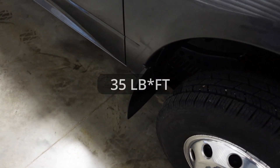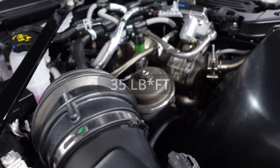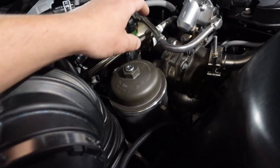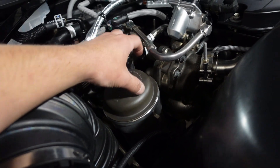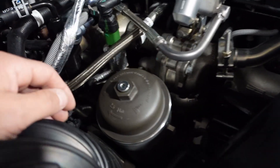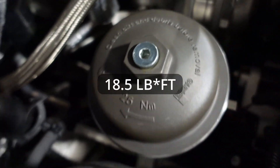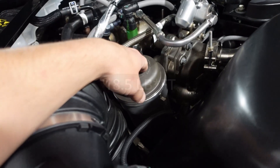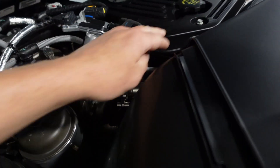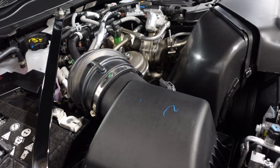Before we do that, we're going to go back underneath and reinstall our drain plug — torque that to 35 foot-pounds. Once that's back in and torqued, you can come up here and pour a couple quarts of oil in until you're happy with that. Then put this lid back on. They made it super simple: 25 newton meters or 18 and a half foot-pounds of torque on this guy. Pop your cap off, pour the rest of your three gallons of oil in there, and Bob's your uncle.